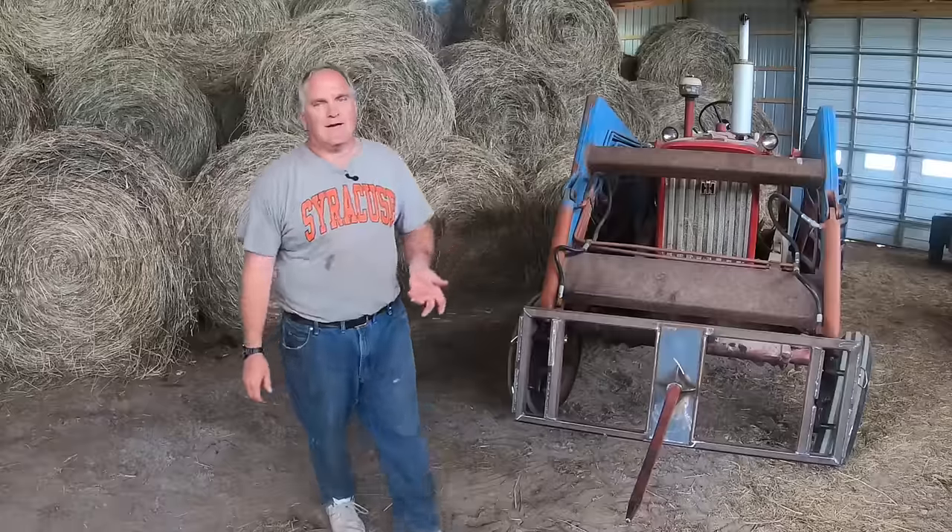I'm running a ground speed of about 4 miles per hour with this round baler, which is about as fast as I can go in our rough fields. With the old square baler, I was lucky to get 2.5 miles per hour on first cutting hay.